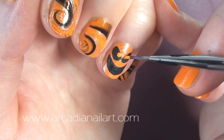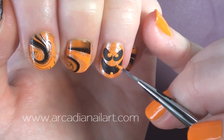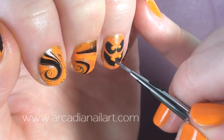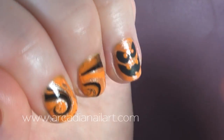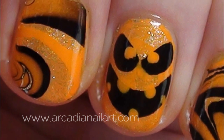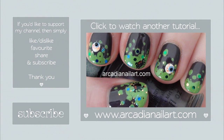Take your orange base colour and dot in some eyes and then some teeth. Add your top coat and you're done. I will see you all next time. Bye!